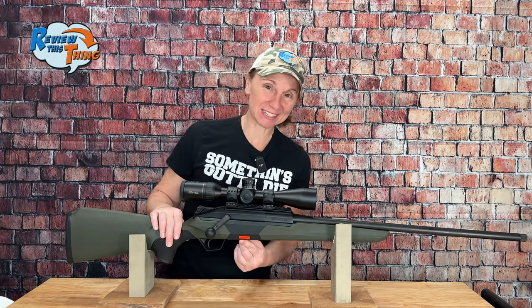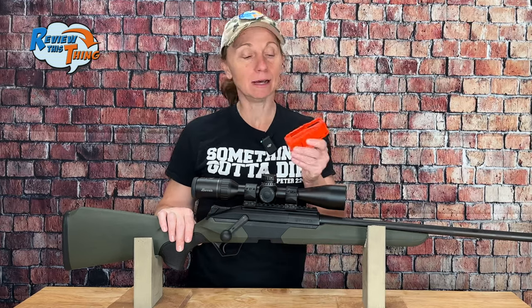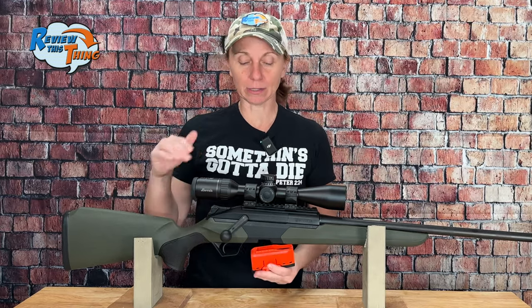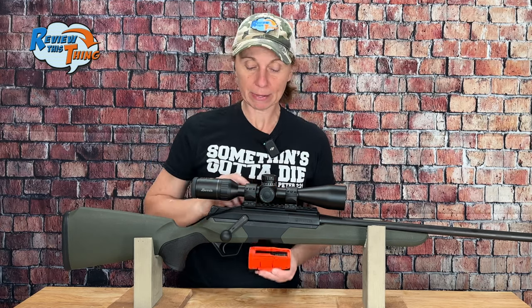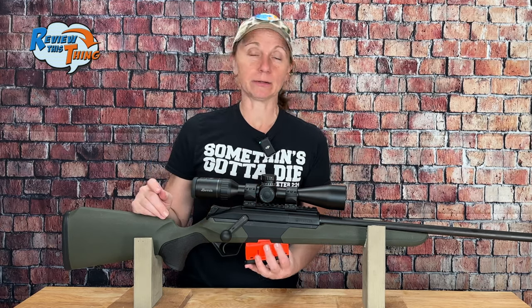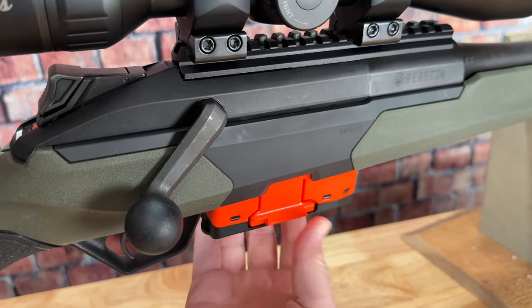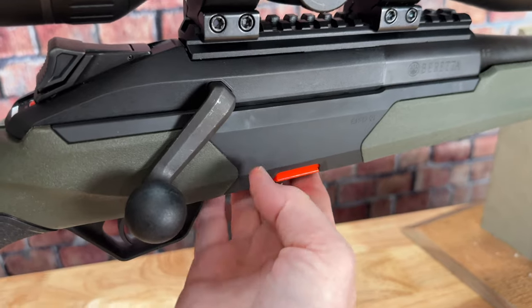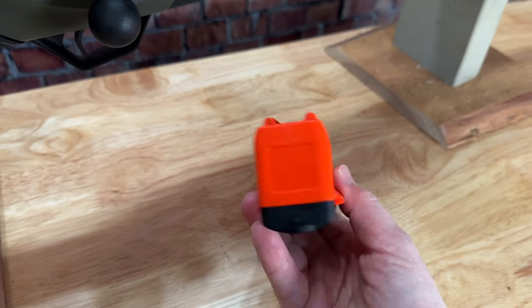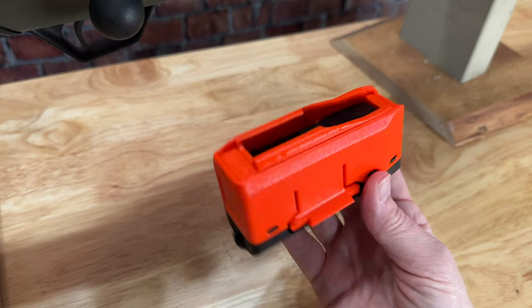Moving up, we're going to see the removable flush-mount magazine. I love this type of magazine — I have a lot of trouble loading from the top, so anytime I can load my magazine and then easily load it into the gun, it makes me happy. Instead of a release on either the front or the back, this one you just squeeze and it easily comes out. And it's hi-viz, so if you drop it in the woods or in your range bag, it's easy to find.